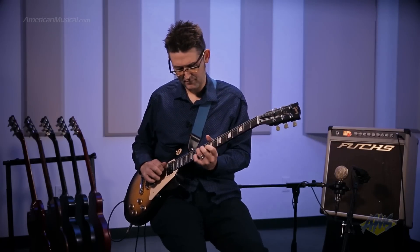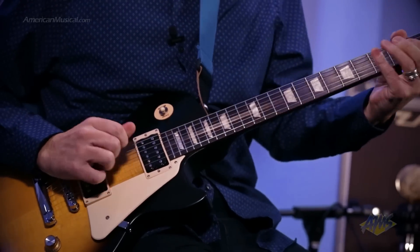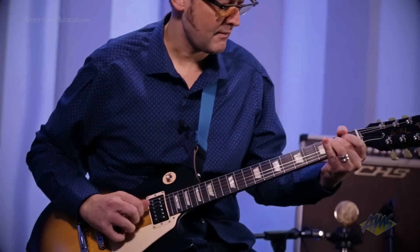The Les Paul Studio 50s Tribute comes equipped with a pair of Gibson's modern classic humbuckers. In the neck position is the 490R, which includes an Alnico 2 magnet and is wound to the same specs as the original PAF design for vintage tones. The bridge pickup is the 498T, which is over wound and has an Alnico 5 magnet to give you more bite in the lead position.